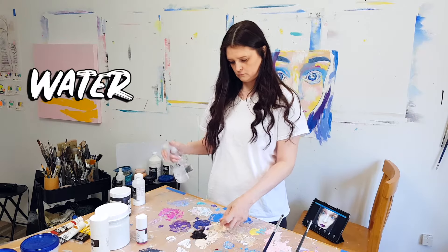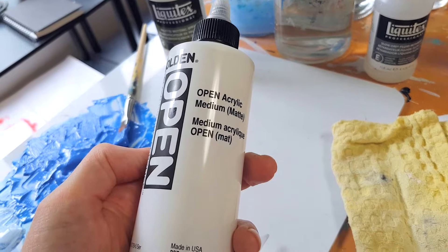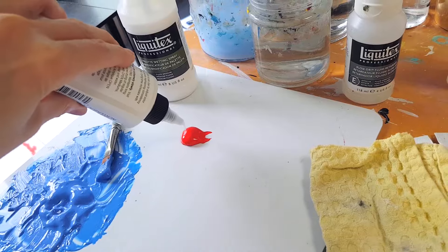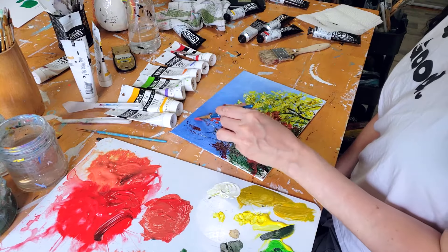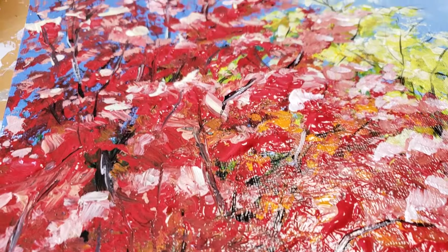If you've never used acrylic paint before, it can be diluted with water to make it thinner and more blendable. It can also be diluted with a product called Open Acrylic Medium by Golden, which prevents acrylic paint from drying too fast. That's the first technique: wet on wet, when you don't want to wait for the first layer to dry before you keep painting and want really nice blending.